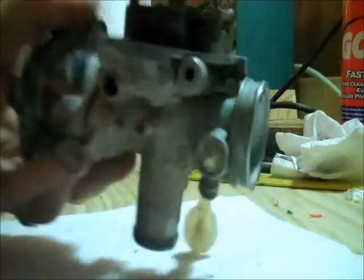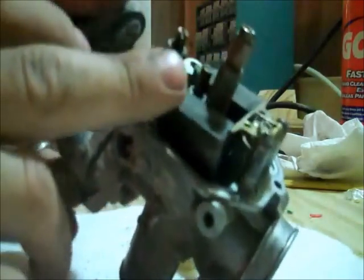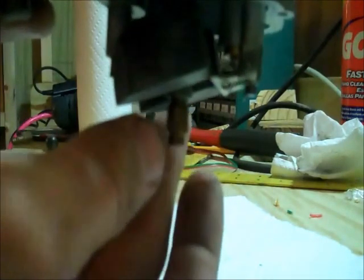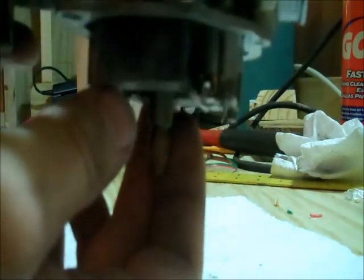Now in here you have your fuel bowl floats. To picture how these work, you've got to turn it right side up and you see how they fall down. When this fills up with gas, these floats come up and push up, and as soon as they get level, they push a needle in back here and that shuts off the gas. As soon as that engine uses that gas, it'll drop down a little bit and fill up again and shut off. It's almost like the float in your toilet tank — it works in pretty much the same fashion.